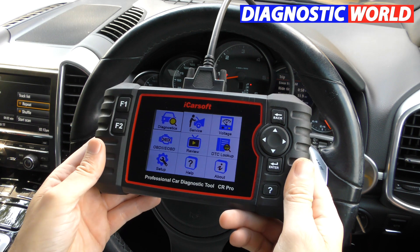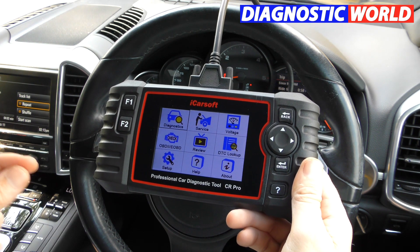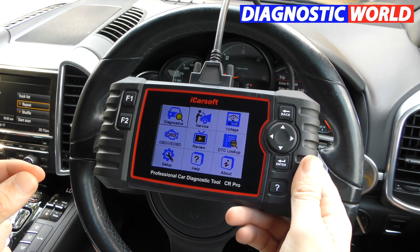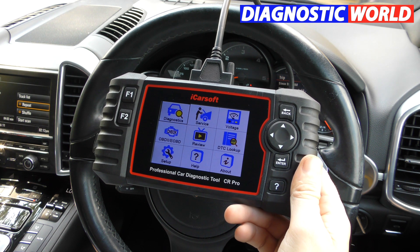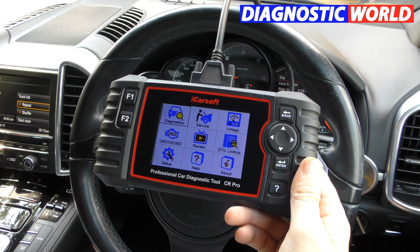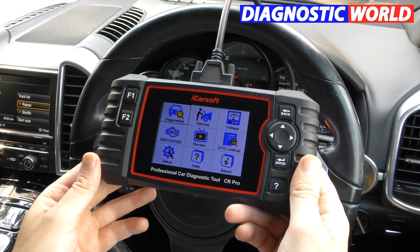Where to buy it? I'll put a link in the description below this video. You can either buy it on the Diagnostic World website — you'll get a genuine tool there. I'll also put the Amazon link in there, and it should be a genuine tool on the Amazon link as well, but 100% it's genuine on the Diagnostic World link.